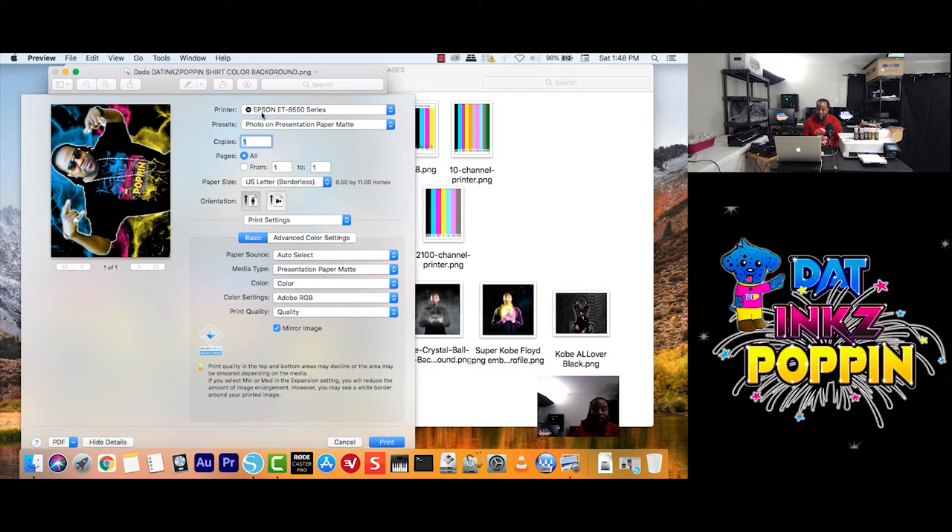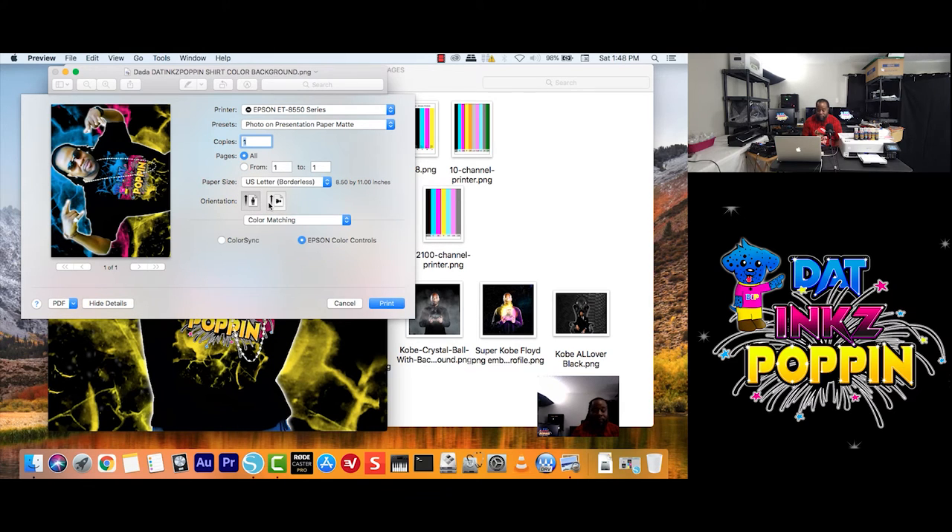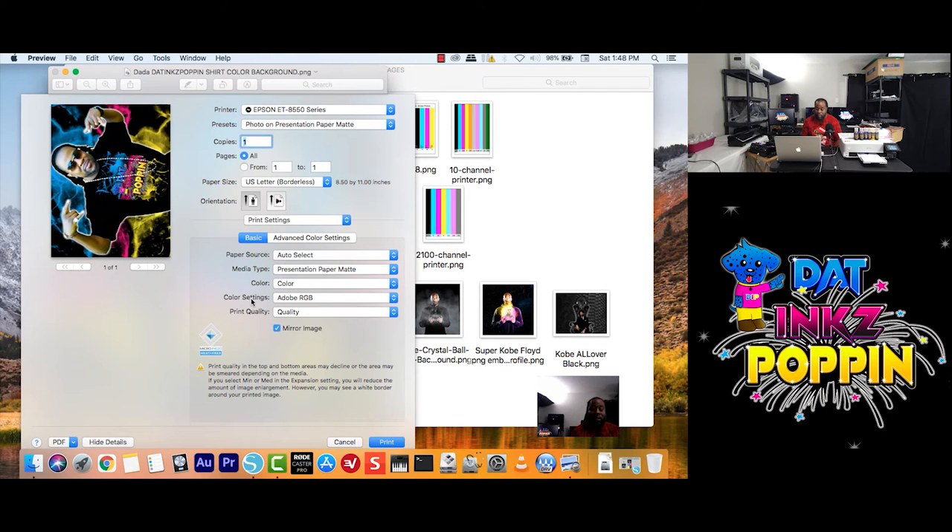You always go up and can always double check anything you need. You can always go back and look at anything you want. It doesn't make any difference — when you go back, it's still going to be the settings you chose earlier. So I click on Print Settings, and like I told you guys — Color Settings still showing Adobe RGB, Print Quality still showing Quality. Here we go. We're going to go ahead and print. And remember guys, during the printing process I will fast forward the video.